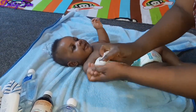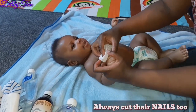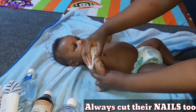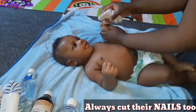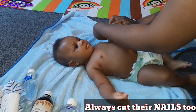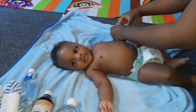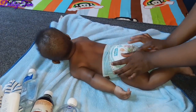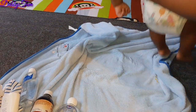Another important area is their palms. Right now they're not dirty because I just finished bathing him, but in the next few hours when I check, I'll see dirt there. It's important to always clean the palms because babies always put their hands in their mouth, so it should be clean so they don't put germs in their mouth.